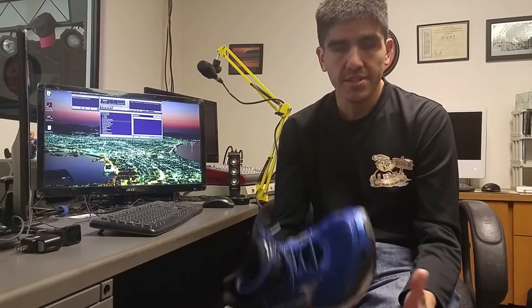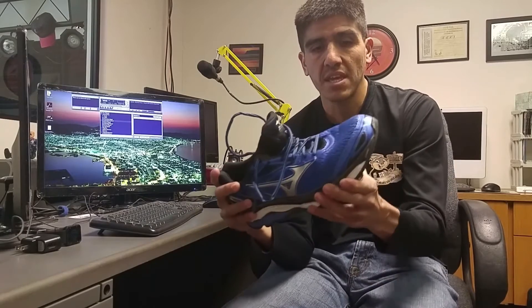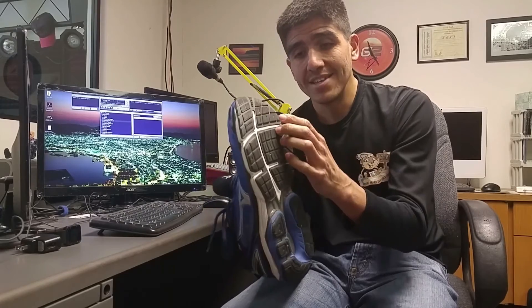Overall weight — all these stability shoes have a lot of weight because they have a lot of support. To me the Wave Inspire doesn't feel as heavy though, because the weight is kind of distributed all over the shoe — up through the ankle area, through the wave plate, through the sole. They were going for a softer sole on this one, but compared to the Wave Inspire 11 it didn't break in as quickly. The wave plate on the Wave Inspire 11 is harder, but the sole is softer in the forefoot, so it's got a good feeling right off the bat.